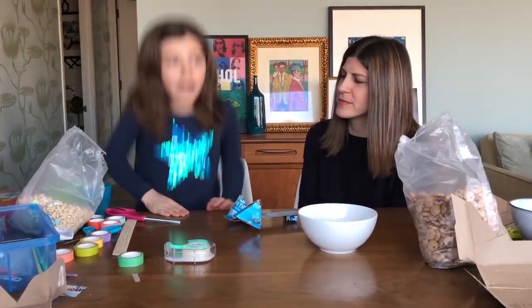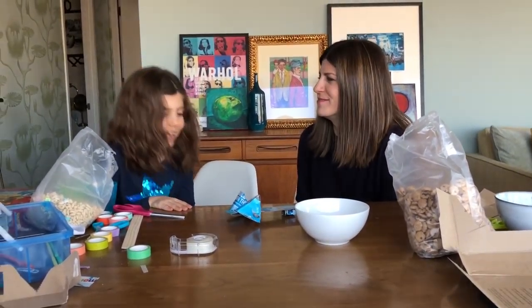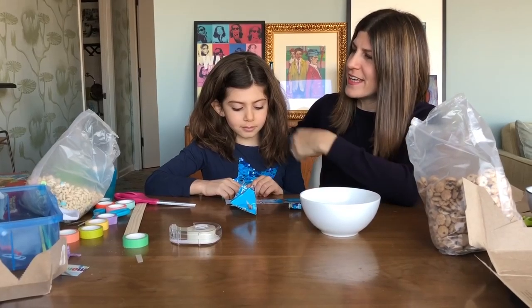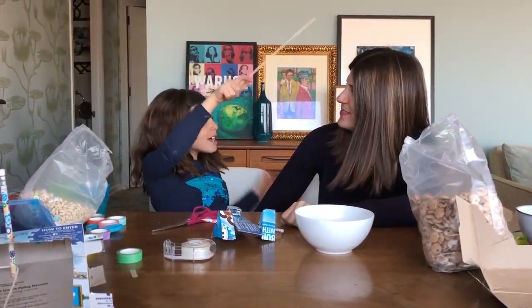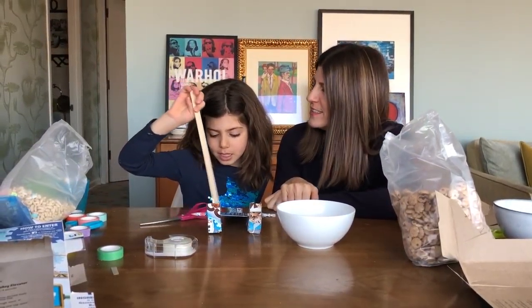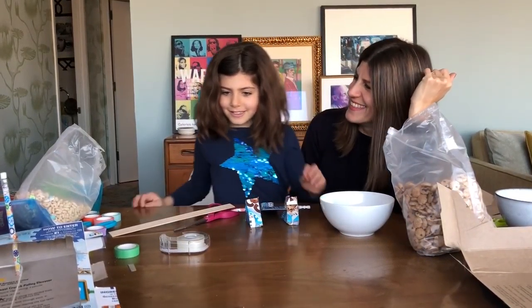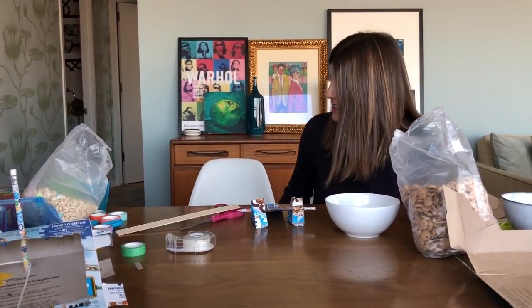That was fun! Can I eat the cereal now? Yes, you can eat the cereal now! Thank you guys for watching us build a catapult and a cereal elevator. Subscribe to our YouTube channel! Like this video please — because the cookies were crazy. We will see you next time. Bye bye! Okay, go clean that up. You're making me clean up everything.